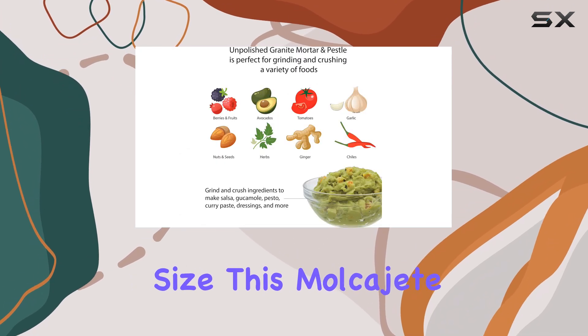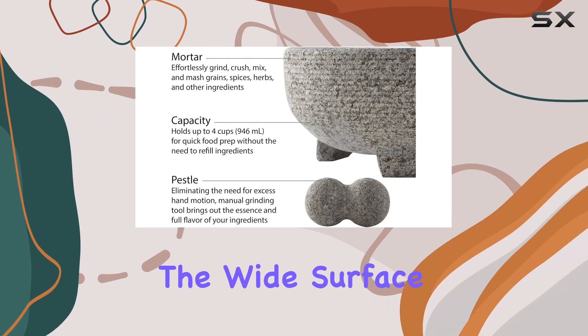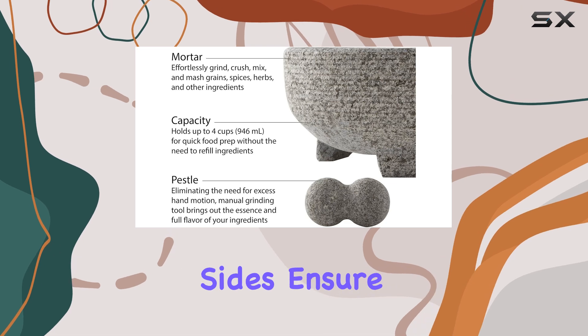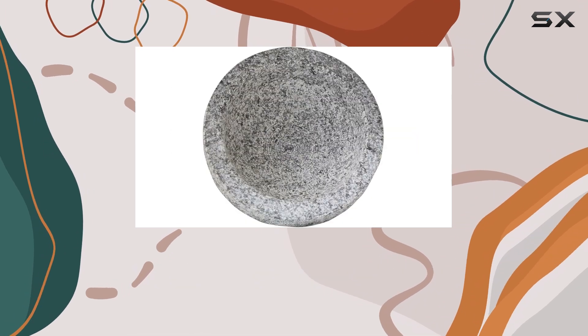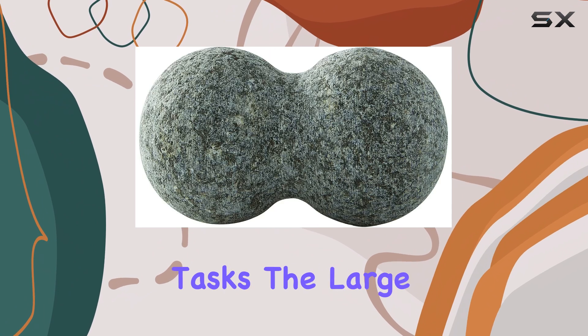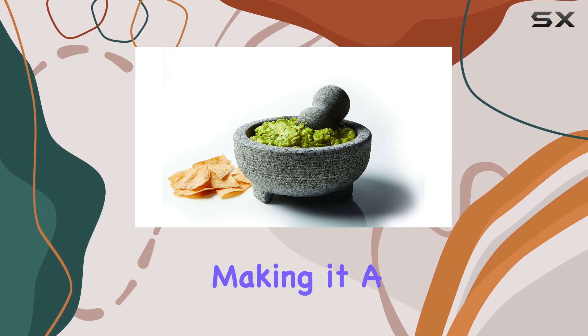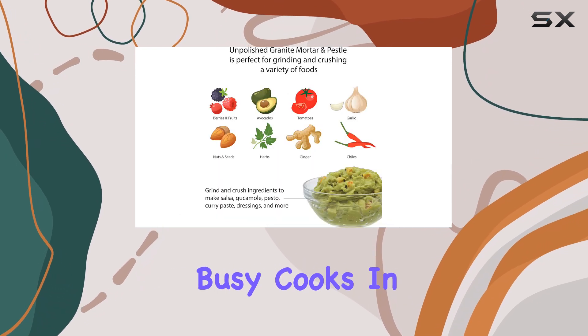Despite its size, this Molkajete is versatile and can handle smaller jobs just as effectively. The wide surface area and sturdy sides ensure that your ingredients stay where you want them, making it a mess-free option for both large and small tasks. The large capacity also means you can create more with fewer refills, making it a time-saver for busy cooks.